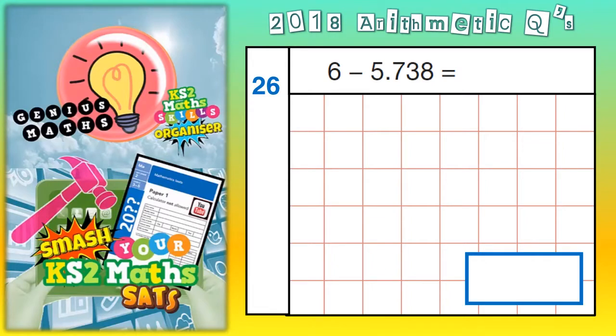Welcome Arithmetic Ninjas to question 26. This is 6 whole subtract 5.738. The simple advice here is to turn 6 into 6.000, making it have 3 zeros after the decimal point, so that you can put your other decimal point underneath and put your 5.738 in. Put the 3 zeros in just so there are no empty gaps on the top.